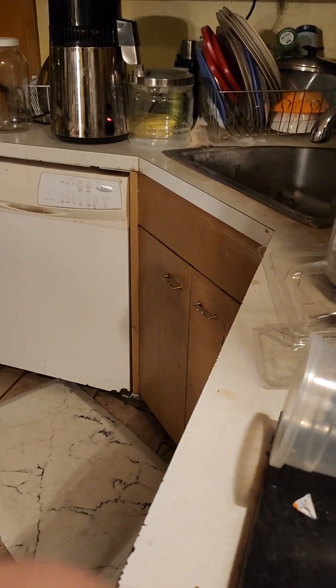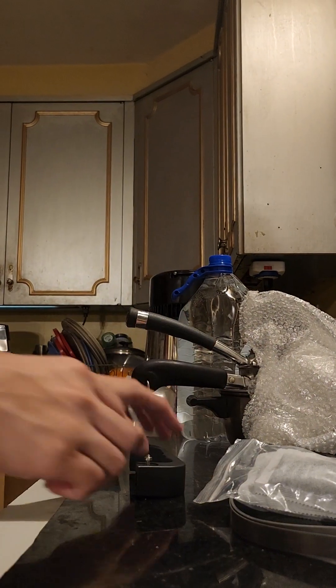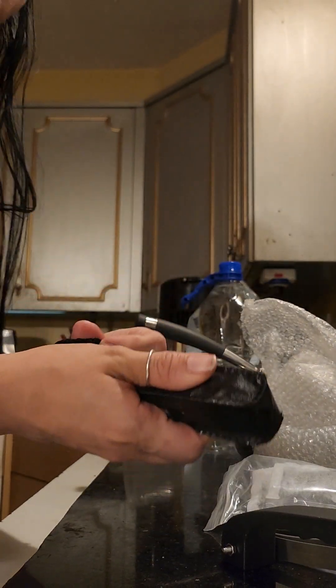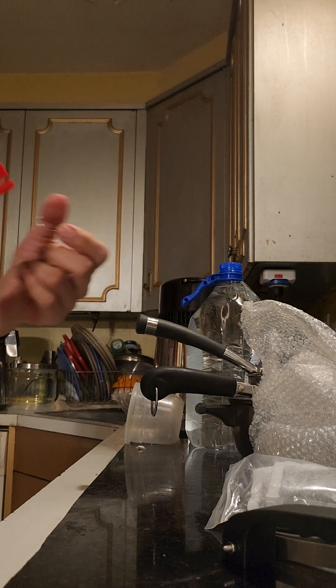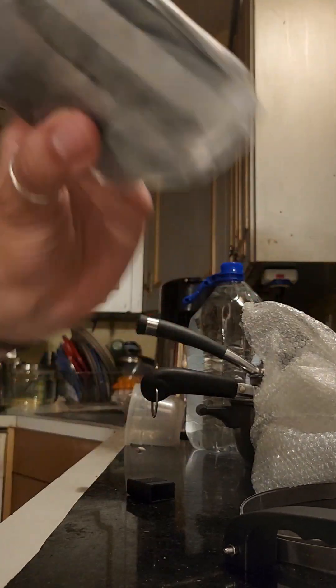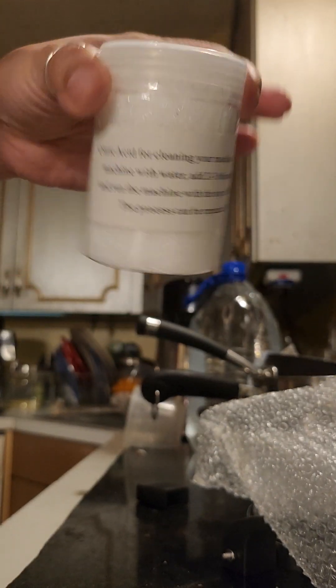Let me go through the accessories that this came with. This is the handle for the water vase. This is the TDS tester — Total Dissolved Solids — it tests how many dissolved particles are in your water. It also came with charcoal refill cartridges and a citric acid cleaner.